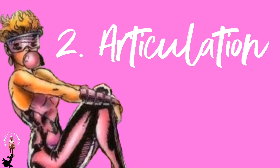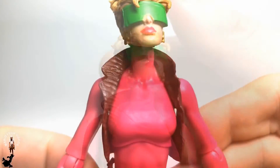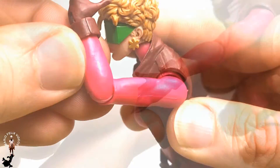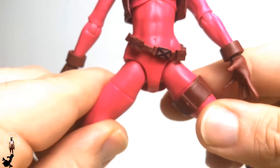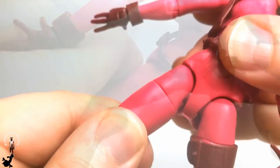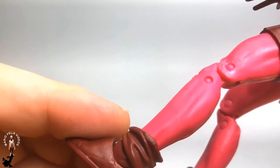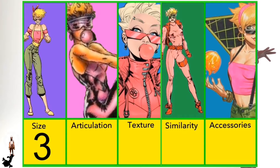Category number two: articulation. She has some knee movement, no butterfly shoulders, ball-jointed shoulders, single-jointed elbows, inch swivel wrists, no ab crunch, torso swivel, ball-jointed hips, thigh swivel, double-jointed knees, no calf swivel, and hinge-and-ankle rockers. There's no surprise that Boom Boom doesn't have double-jointed elbows — it's like all the other female molds, they lack the elbow movement. She would have benefited with that function because of her power; you could pose her winding up her time bombs. But she gets a five in articulation.